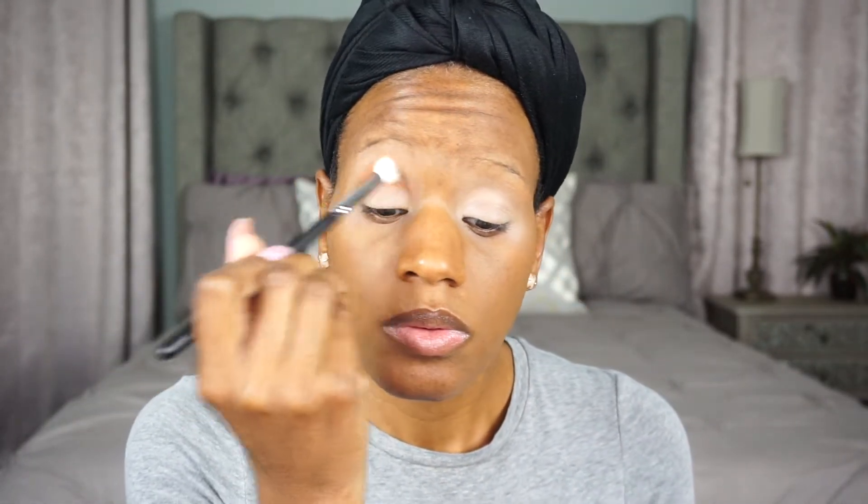I haven't done any of my foundation or any of that. I'm going to start off with the color Punch Me mixed with Code James and just put that in my crease. Punch Me is a pretty brown color, and Code James is sort of an orange terracotta type color — they're actually really pretty put together. I'm going to pat that on my crease because these are pigments and you really need to pack them on your lid before you do any blending. I'm going to zoom you guys in a little bit closer so you can see more of what I'm doing.